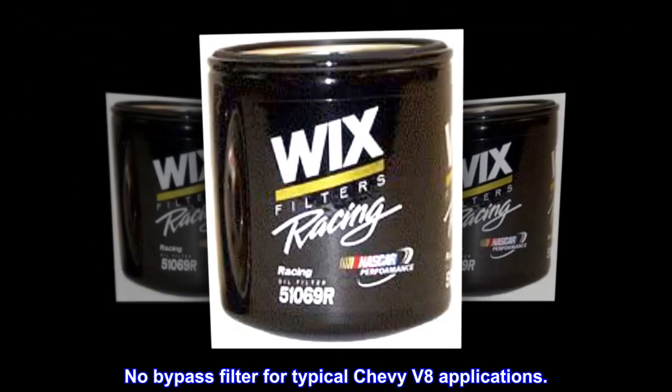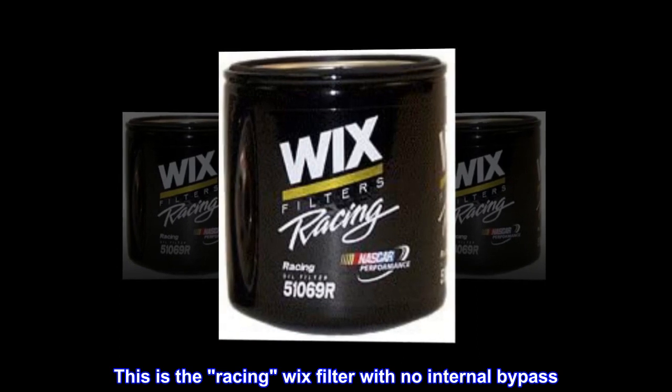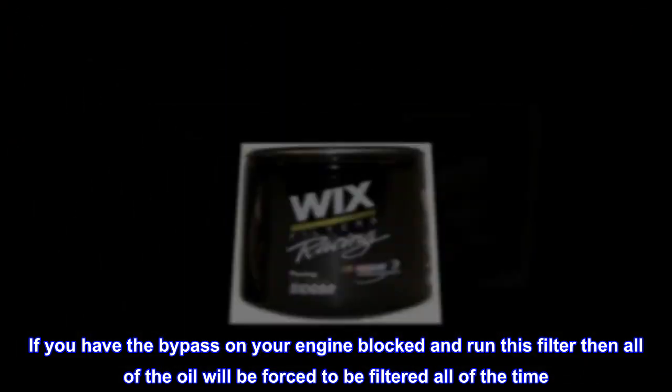No bypass filter for typical Chevy V8 applications. This is the racing Wix filter with no internal bypass. If you have the bypass on your engine blocked and run this filter, then all of the oil will be forced to be filtered all of the time.